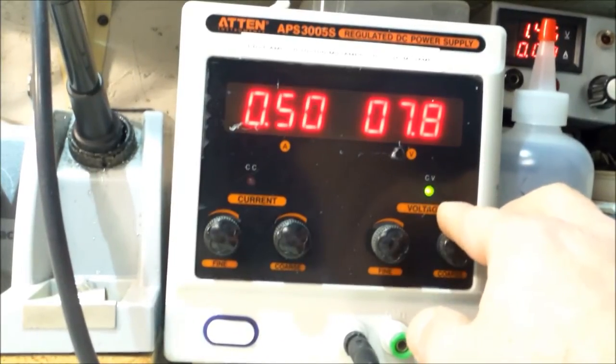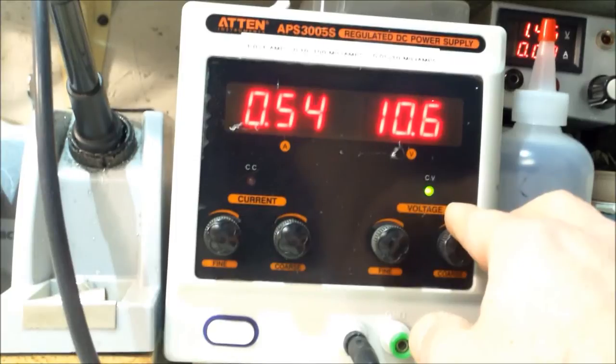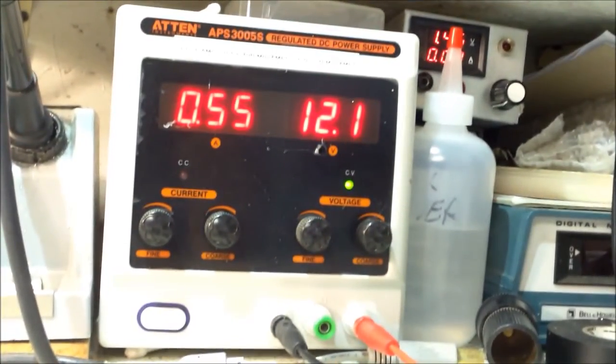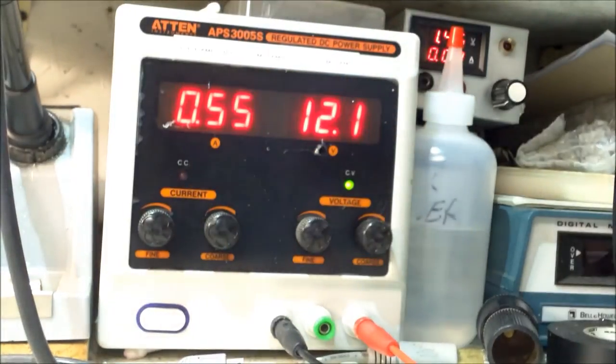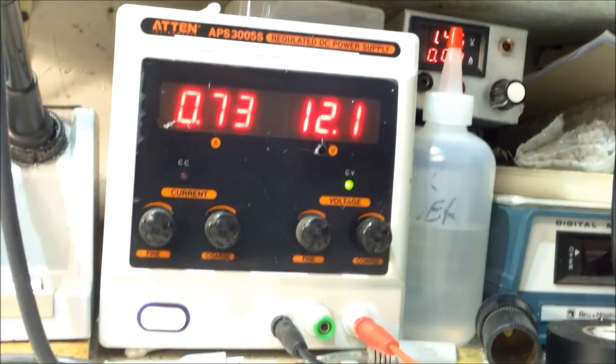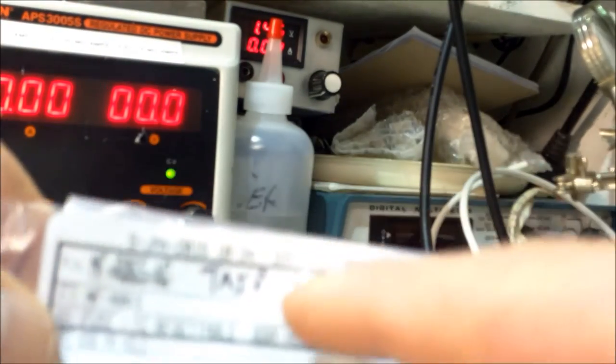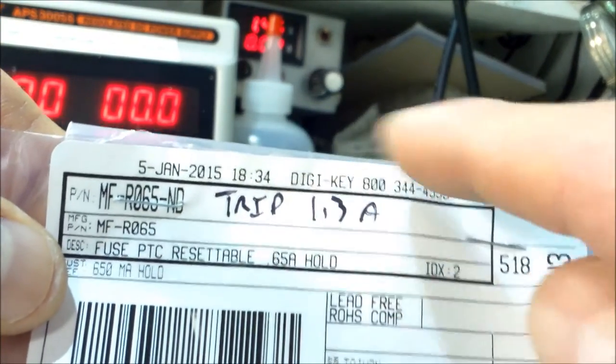I cranked the current up a little because I hit half an amp. At seven volts both motors are running — let's go to 12. I'll put my hand on the wheel to create a little drag on both motors. Dragging it pretty hard, I'm at just about one amp for both motors. Gun Runner John recommends using these fuses — at 1.3 amp it'll trip and hold until it gets below 0.65 amp — so 1.3 amp is more than enough.